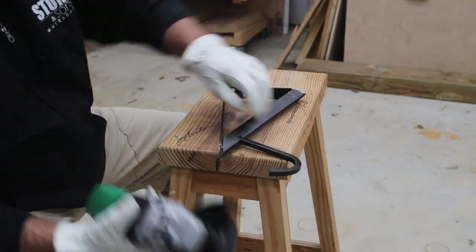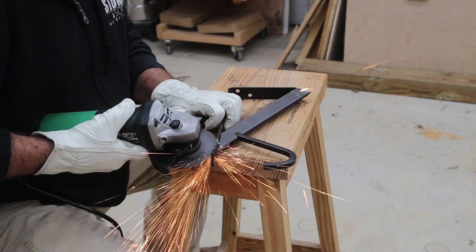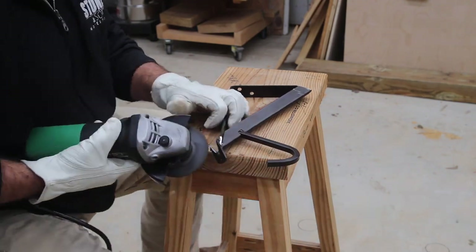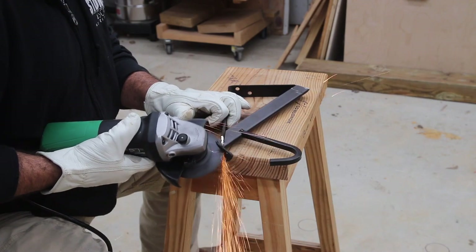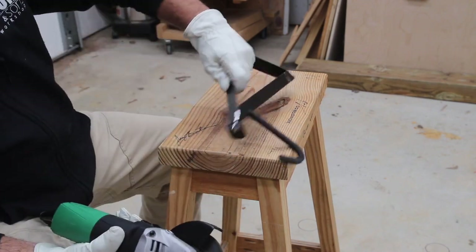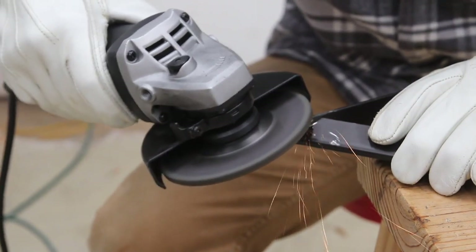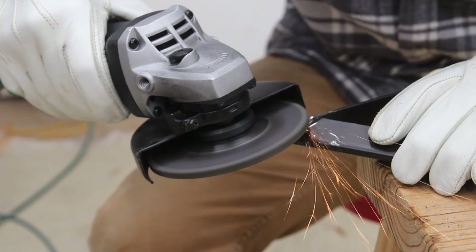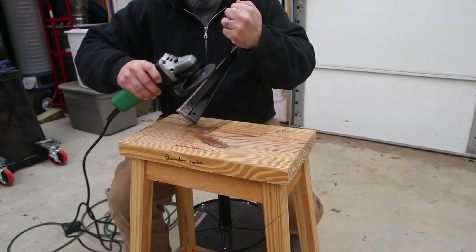To complete this project, the first thing we're going to do is cut off some excess metal that we don't need on this particular bracket. We're not real sure what this bracket is supposed to be used for — it's just something we found and wanted to make our own. There is a particular piece of hardware made for this type of project, but we just didn't want to go that route — we wanted to create our own and make it unique.